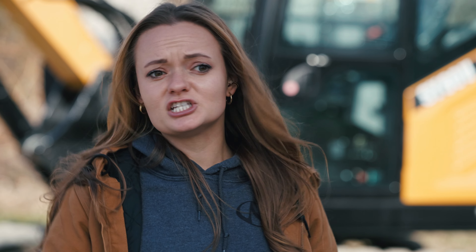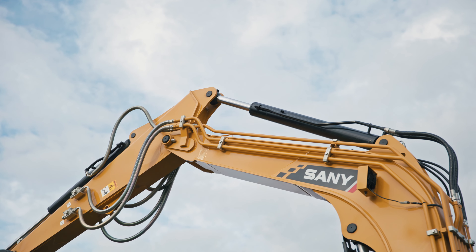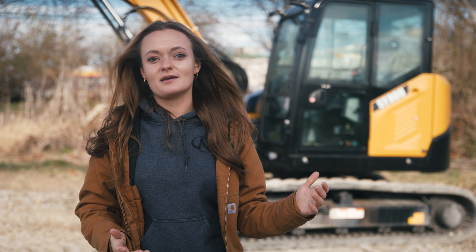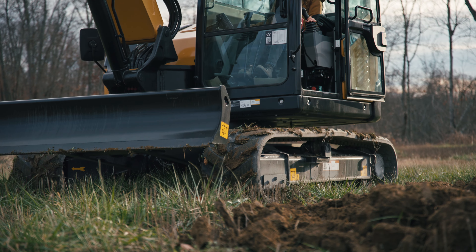The SY80U is also great for trenching, septic installation, utility work, some pipe laying, and digging foundations. The rubber tracks, swing boom, and reduced tail swing make this powerful machine a great option for those needing versatility across a variety of different applications. Like the SY75C, the SY80U also has the option for steel tracks if you prefer that over rubber.